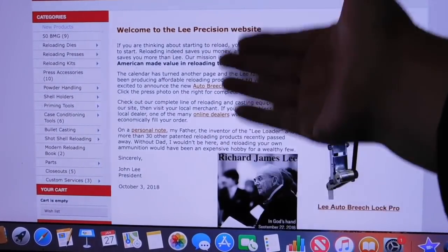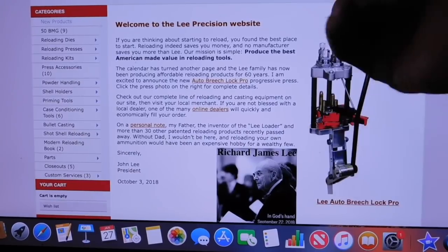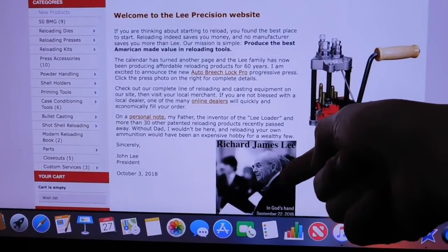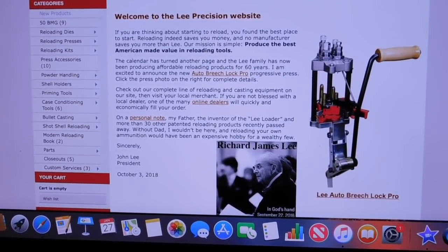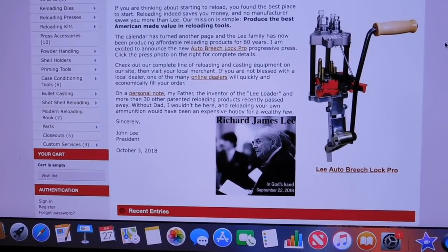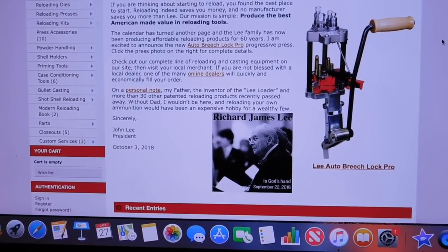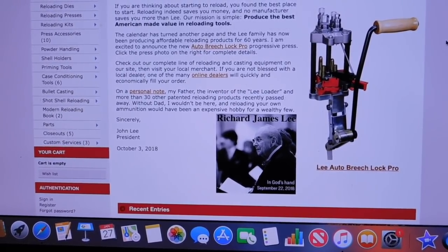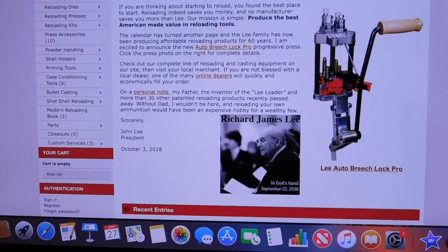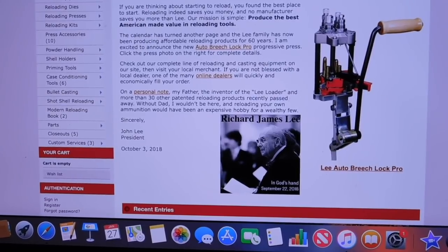I've been going to the Lee Precision site fairly regularly but I've been missing something. The opening paragraphs here are from John Lee, who is the CEO of the family-owned business of Lee Precision. What I've been missing is that there's actually a picture of Richard Lee right there, but then something sad — there's a death date on there. It says 'In God's hands, September 22nd, 2018.' So apparently Richard Lee passed away. There hasn't been any notoriety about it, no announcements — you haven't heard it from the shooting TV shows. The family that's running the business must be in mourning. It's been four months since Richard Lee passed away.